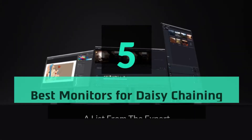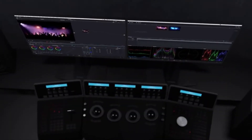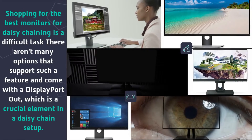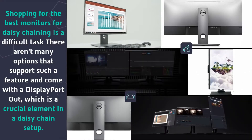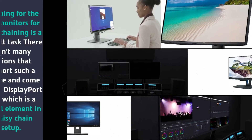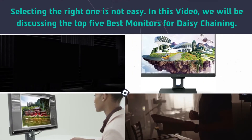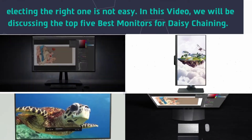Hey guys and girls, in this video we are going to take a look at the top 5 best monitors for daisy chaining. Shopping for the best monitors for daisy chaining is a difficult task — there aren't many options that support such a feature and come with a DisplayPort out, which is a crucial element in a daisy chain setup. Selecting the right one is not easy, so in this video we will be discussing the top five best monitors for daisy chaining.